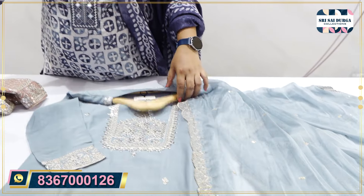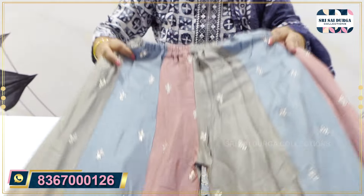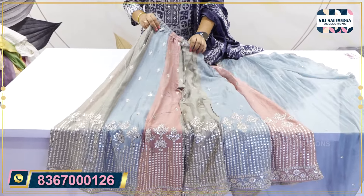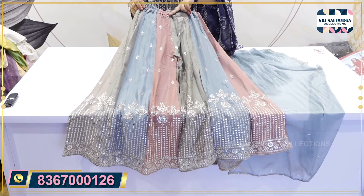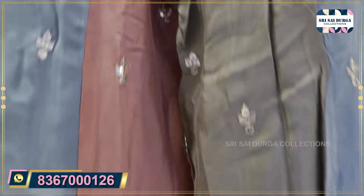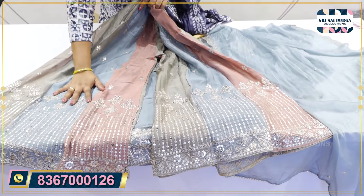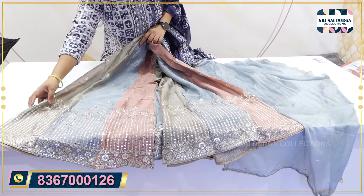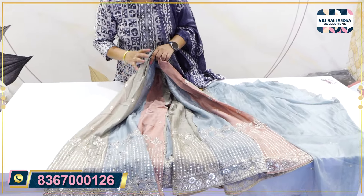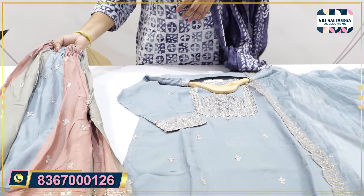Next is the bottom work — it is a Garara concept. The dual shade is multi-shade. It is a chip work style. It is wide. The front and back have a heavy look.